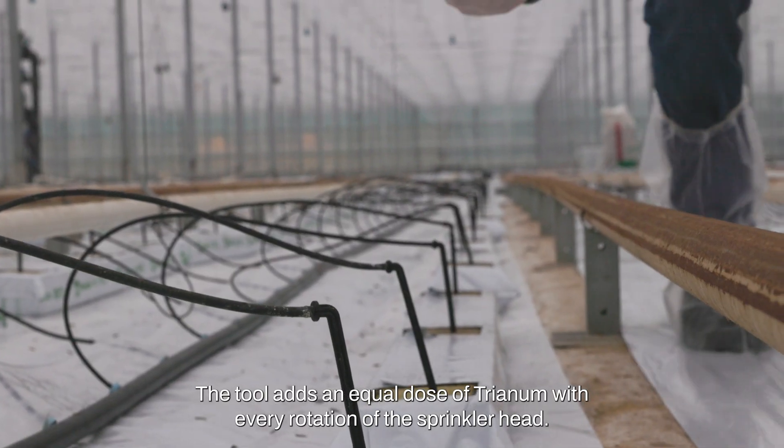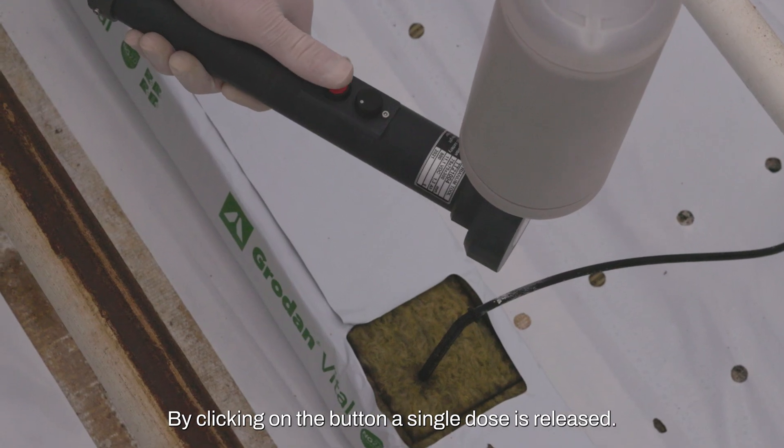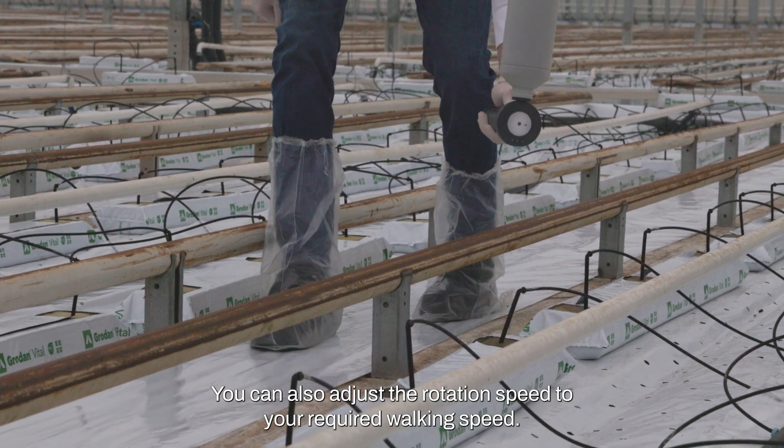The tool adds an equal dose of Trianum with every rotation of the sprinkler head. By clicking on the button, a single dose is released. You can also adjust the rotation speed to your required walking speed.